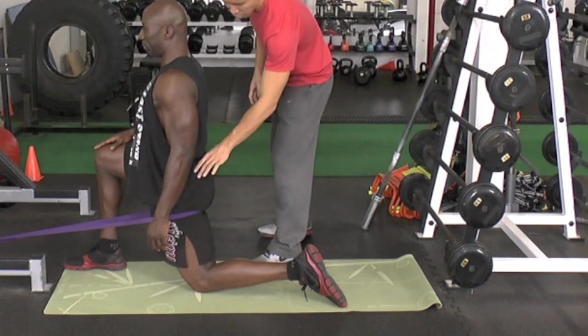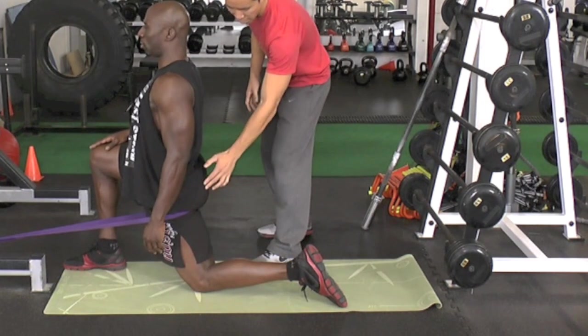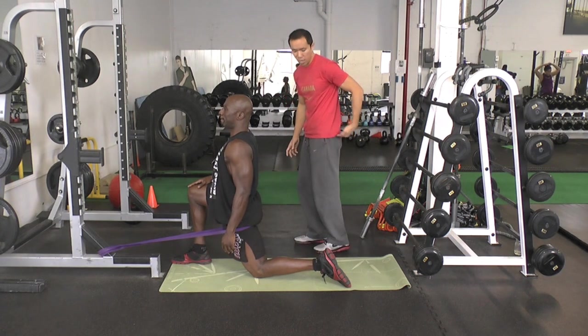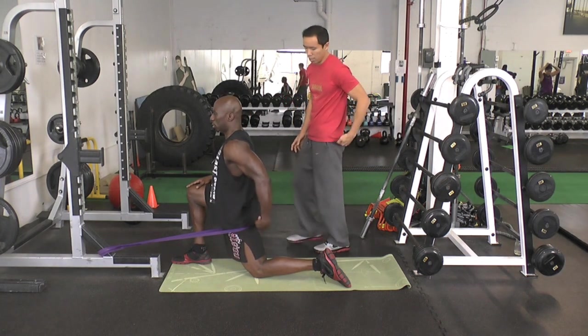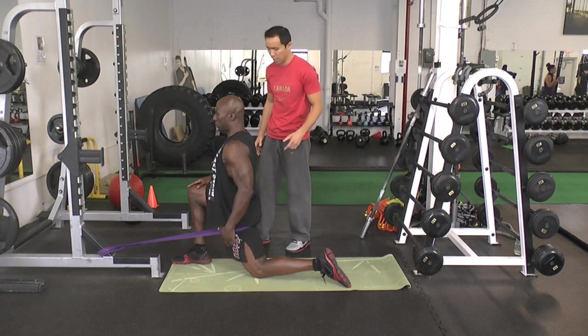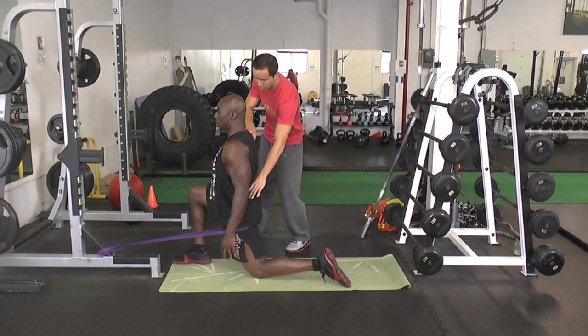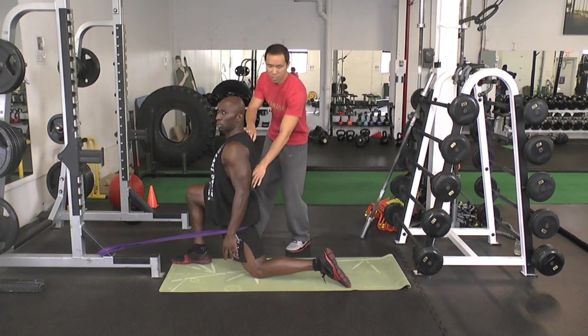Squeeze the glute again tight, drive the hips forward. Keep the glute on — it's really important. Poke your butt to make sure you know it's on. Five seconds. Good posture. And relax — sink a little more into the stretch.